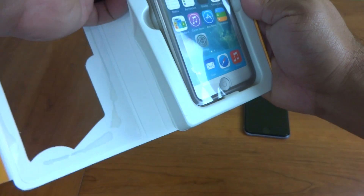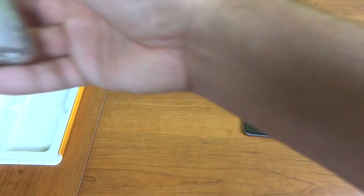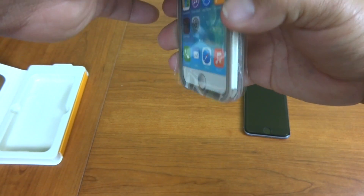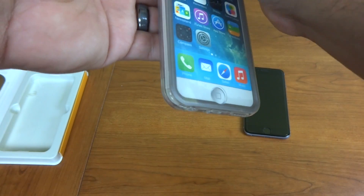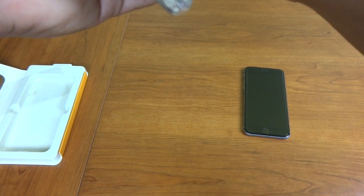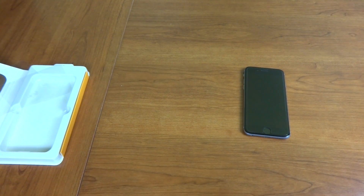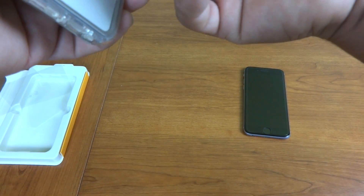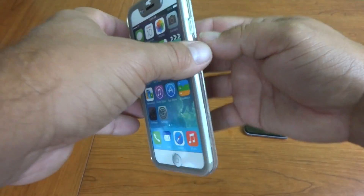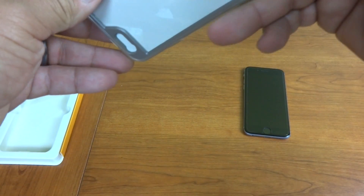So we've got the box open here and we've got the case out. I already kind of like this — it's got a hard plastic feel to it all the way around. There's a lot of plastic covering this right now to keep everything intact. The back is a hard plastic and the front is a screen protector material similar to what you would find in an OtterBox case.